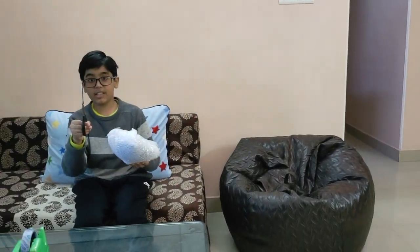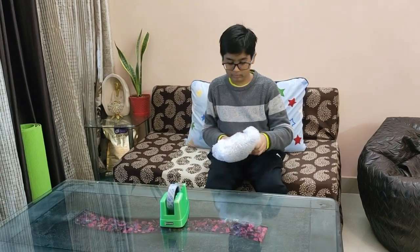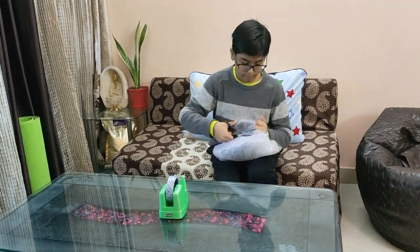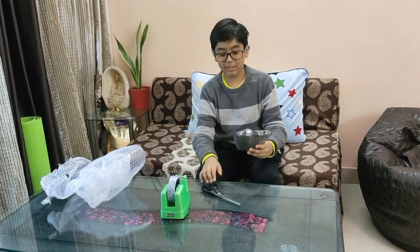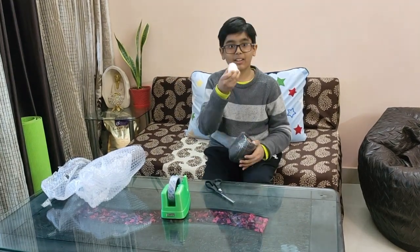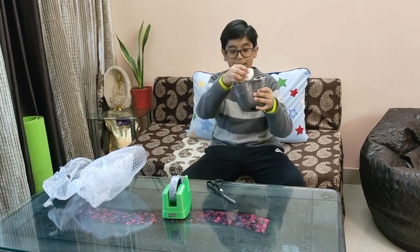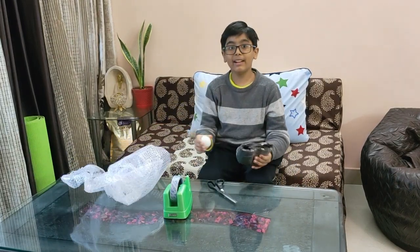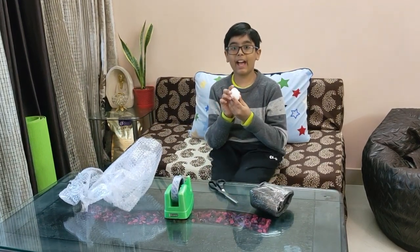I have this scissor to cut all the tapes that we applied. I am so excited to see if the egg breaks or not. Wow! The egg did not break. This tells that if we cover it in this foam package and cover it with bubble wrapping, the egg can be protected. Hope you like my video on the egg carriers.